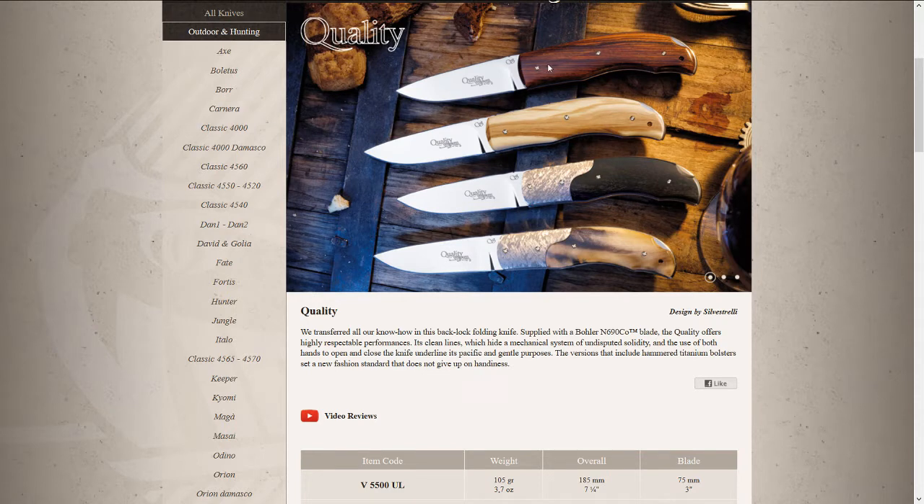Let's start with the Viper Quality — that's the actual name of the model. It comes in different variations: plain wooden handles, or wood handles in combination with hammered titanium bolsters, which I find really nice.